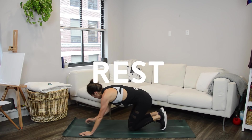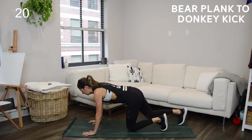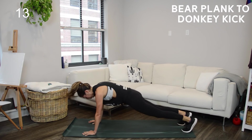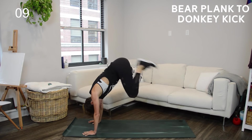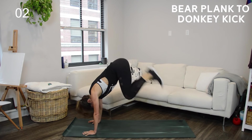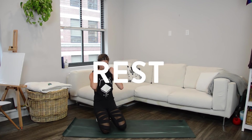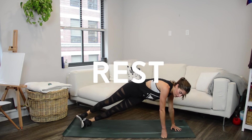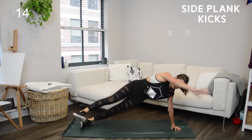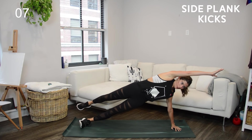Take advantage of these 10 seconds of rest to roll out those shoulders and open up through the chest since we're doing this whole thing in a plank. Back to those donkey kicks — feet in, hop up, back to plank. If you need to rest, take an active pause: stop in the tabletop for a second or stop in the plank, but don't drop those knees. For the side plank kick, keep your hips lifted — don't let that bottom hip sag down towards the floor like a hammock. Lift up and squeeze through the side body.